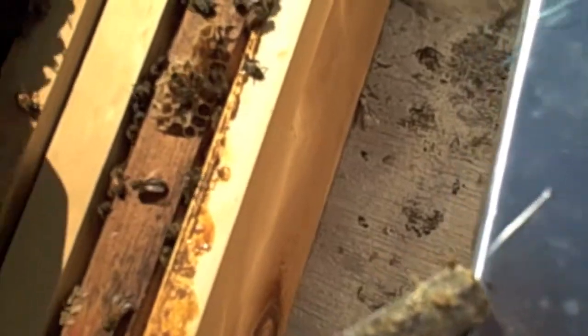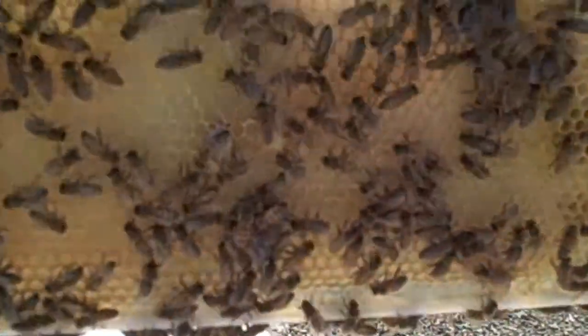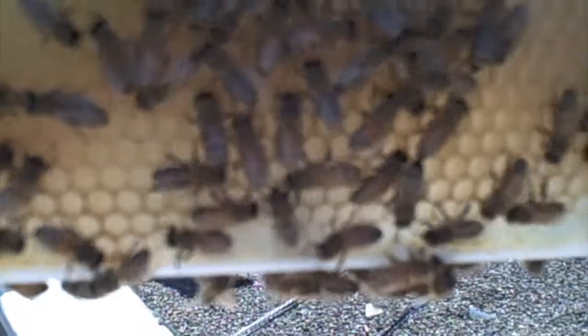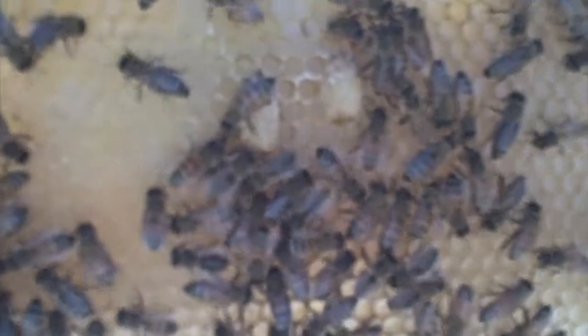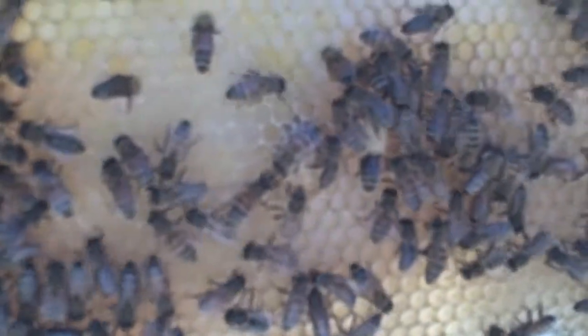I'm not getting stung here. Here are a couple of queen cells in development. Those are more likely emergency queen cells because they're in the middle of the comb. But we do have other queen cells being developed at the bottoms of other frames. So I do feel as if we lost our queen and these guys are getting ready to bring on a new queen, which is fine with me. It's a healthy hive — we'll see what happens.